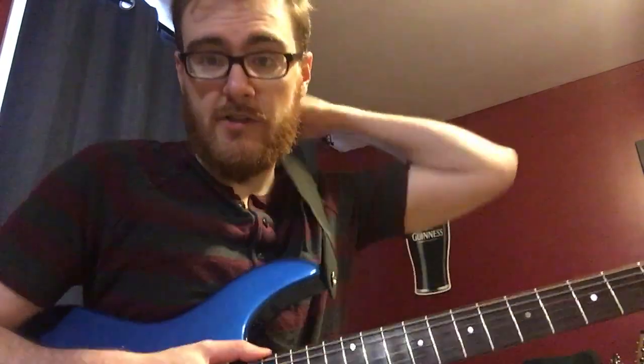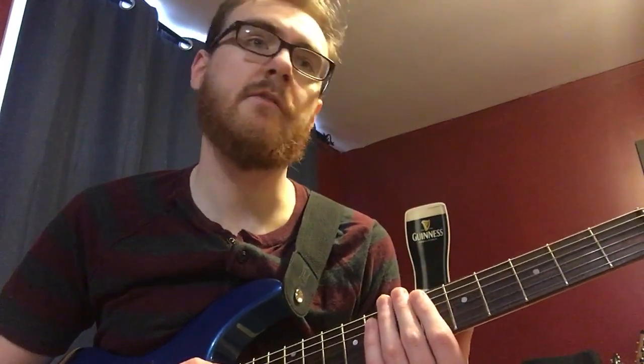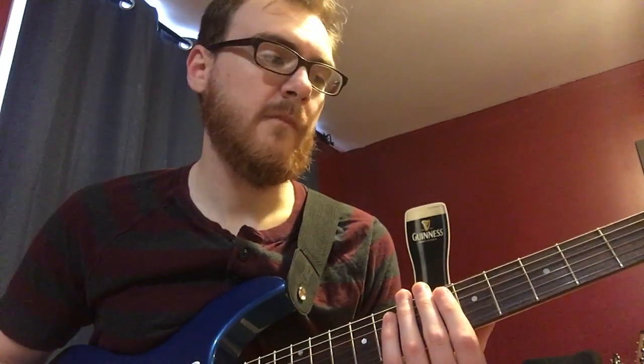Today I want to talk about three licks that will make you sound like Peter Frampton. We're taking the idea of 'Do You Feel Like We Do' and playing it in the key of A. I'm going to show you a little bit of the hybrid scale that Peter Frampton uses — it's a combination of your pentatonic scale, your Dorian scale, and your blues scale.